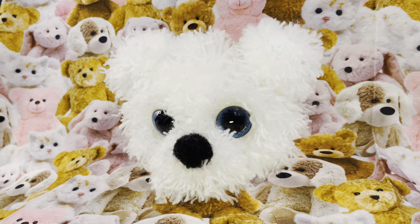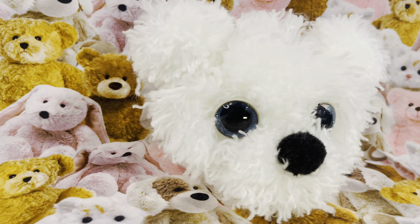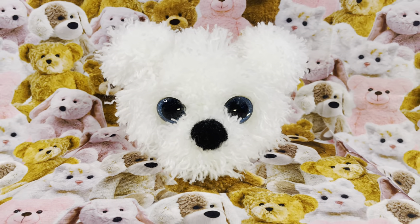Hi everyone! In this video I'm going to show you how to make this adorable pom pom bear. He's incredibly soft and cute and surprisingly easy to make. You don't even need any stuffing or crocheting skills.